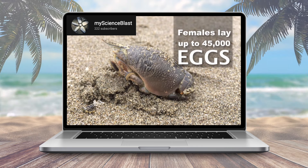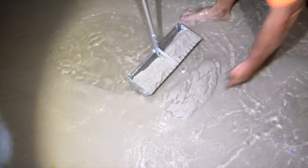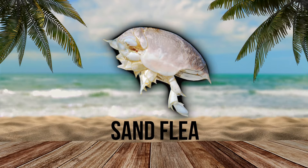Right here you can see some sand fleas — we're gonna rake them up. You can kind of see the v's. There we go — oh, they're jumping out! Hey, there's a male sand flea right there. Pretty cool. All right, let's let him go. That was a male sand flea — we're gonna let him go back to the ocean.